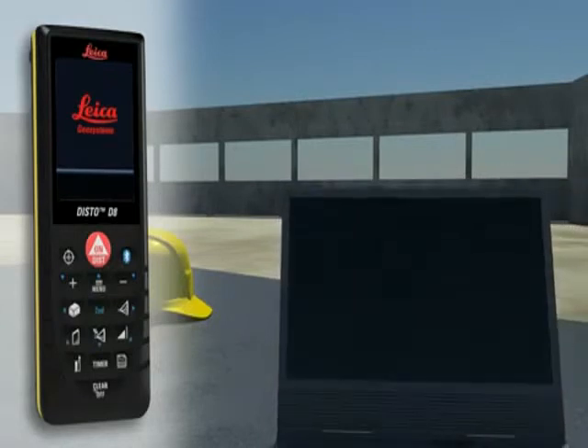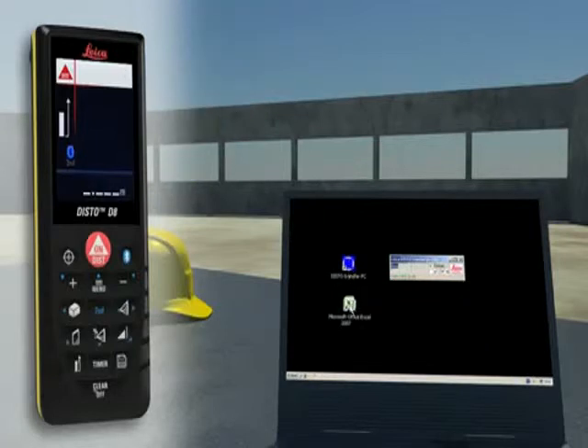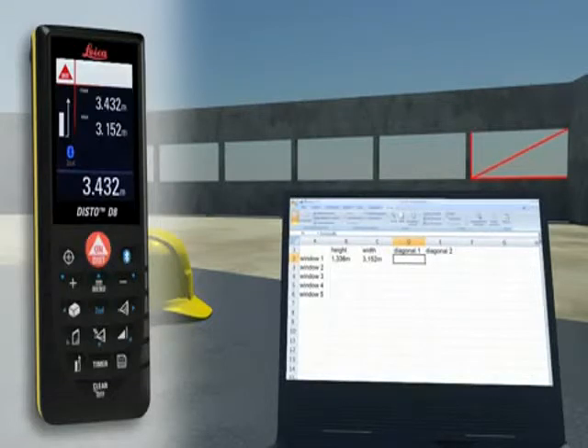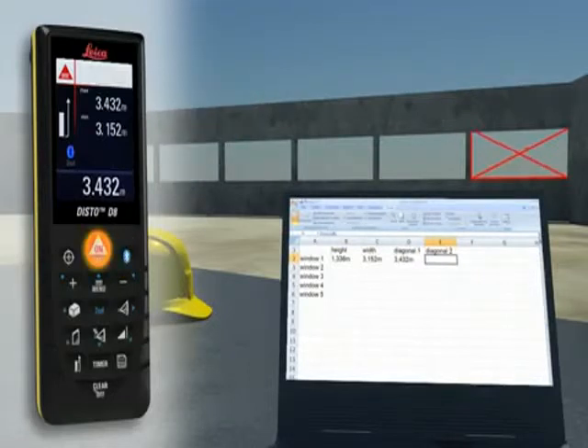Forget paper and pencil. With the integrated Bluetooth technology, measurement results can be wirelessly and accurately transferred to pocket PCs and PCs. You can easily process your data in Excel, Word, AutoCAD, and other programs. Transfer measuring results such as distances and angles quickly and reliably into predefined forms.